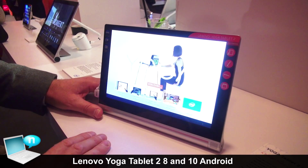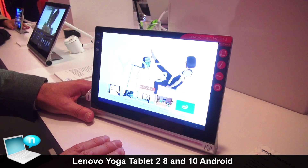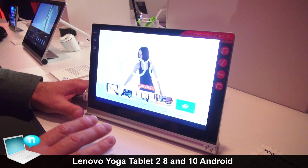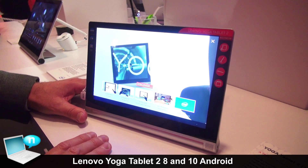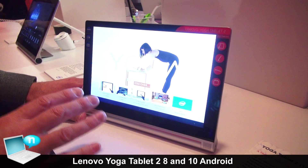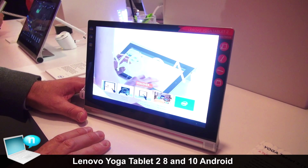As you can see here, it still has the Intel Atom CPU and still maintains 18 hours of battery life. It has the expansion slot so you can add an additional 64 gig of memory. Plus, there are LTE versions on the 10-inch and the 8-inch Android models. It's running Android 4.4.